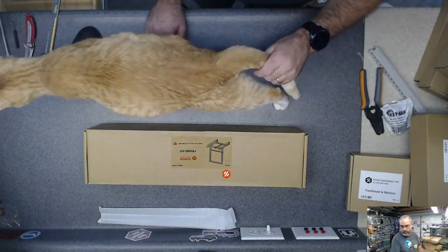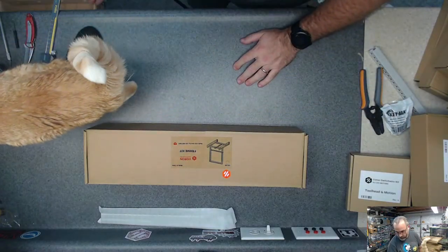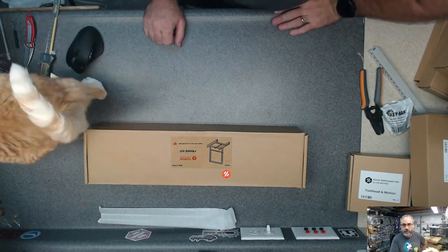I think my surface over here is going to be flat enough for what we're doing. I'm going to measure everything and make sure it's square, I'll use my machinist square.